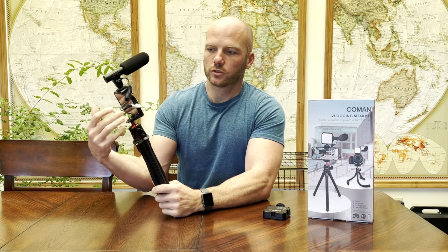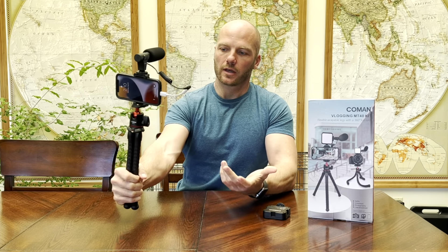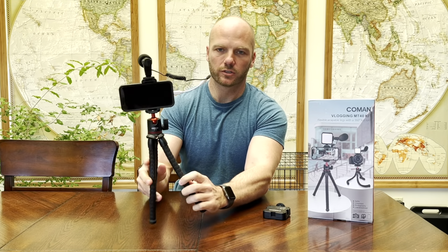Also, if you're doing a lot of vlogging where you're shooting selfies, you can use it as a selfie stick by holding on to the base like that. I don't do it like that so much — I usually set the tripod up — but it's a nice feature.